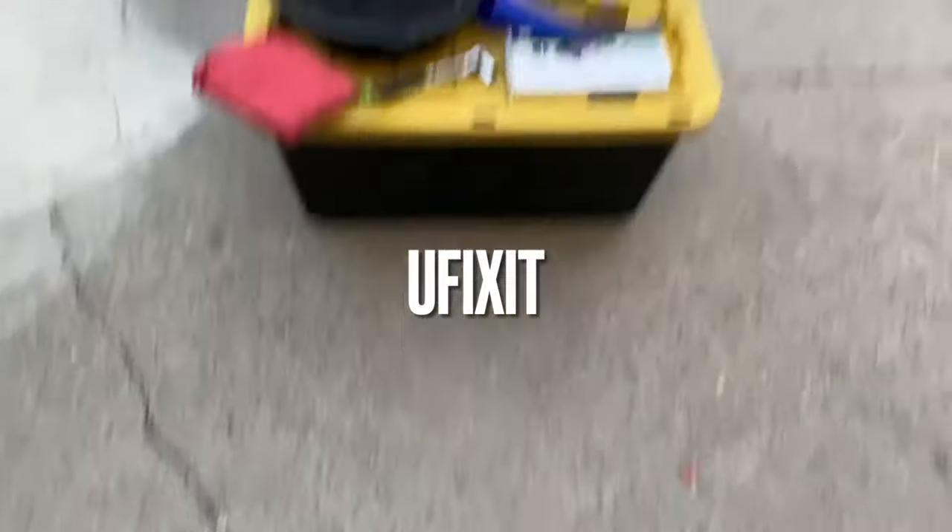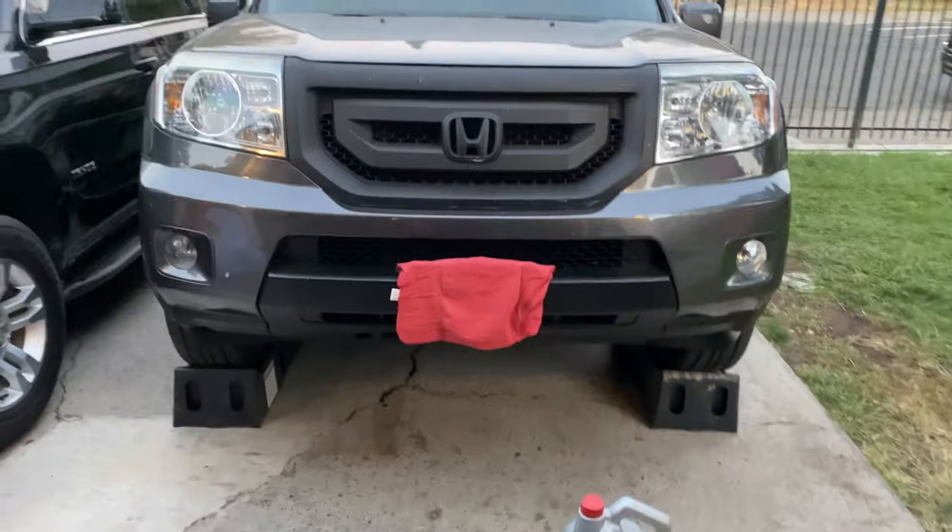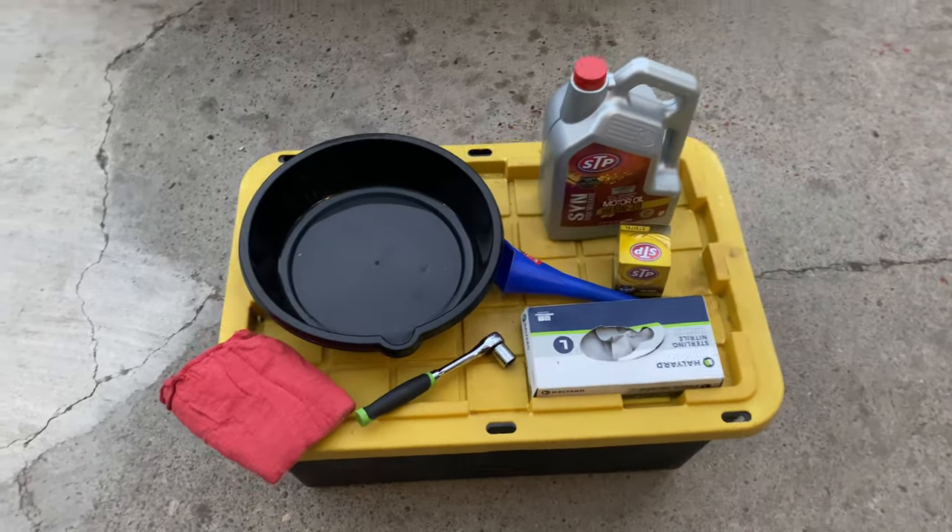If I can fix it, you can fix it. Today we'll be changing the oil of a Honda Pilot 2011, and there's all the stuff we're going to be needing.